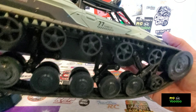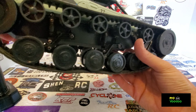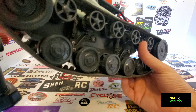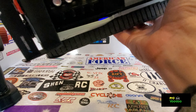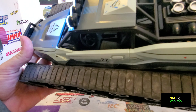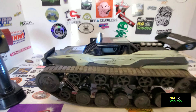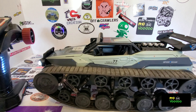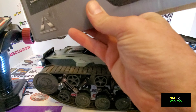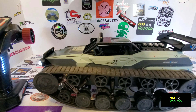Whoever designed these did a really good job. There is a full interior - driver's seat, passenger seat, steering wheel, dash. If you've got a small enough driver figure you can definitely put your little driver in there. This is advertised as 1/12 scale - the box says 1/12 scale.